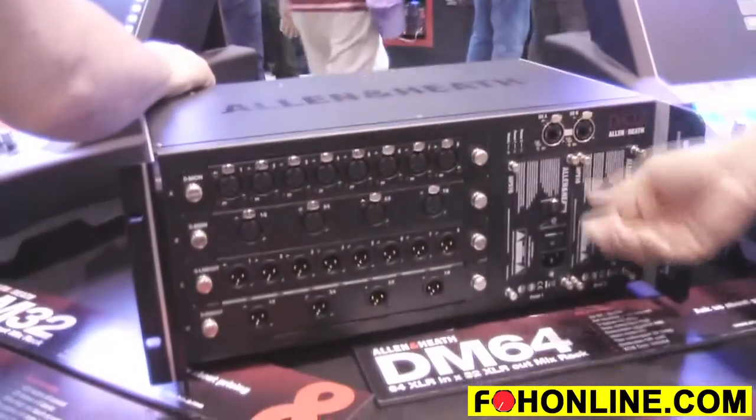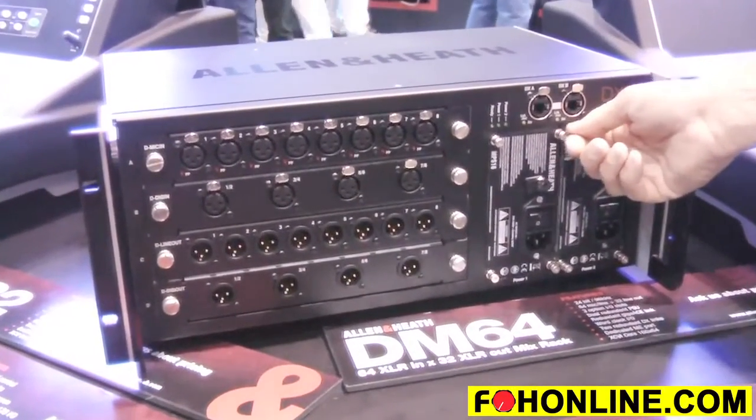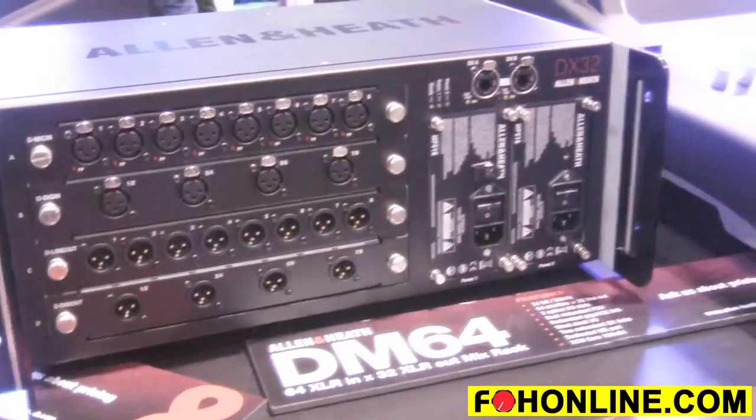We have a new DX32 expander that can connect into the surface or the rack, and that actually allows you to expand an additional 96 channels of I/O into the system. They use hot-swappable power supplies that are central to the entire system, so the same power supply works with all of the desks.